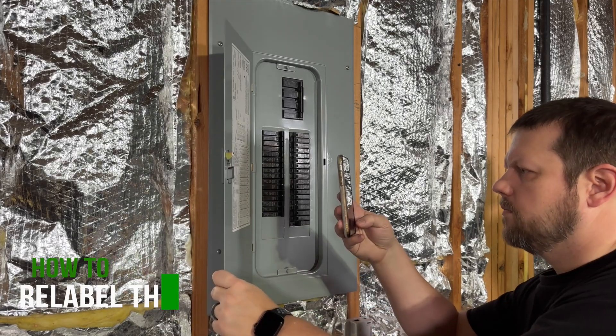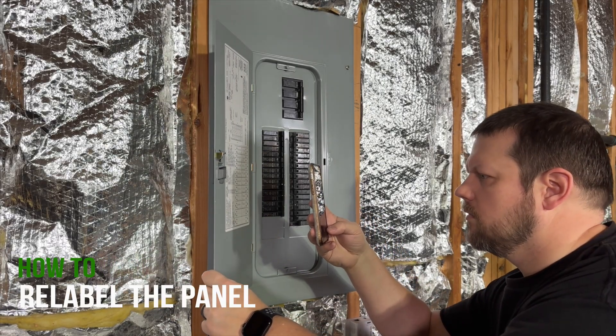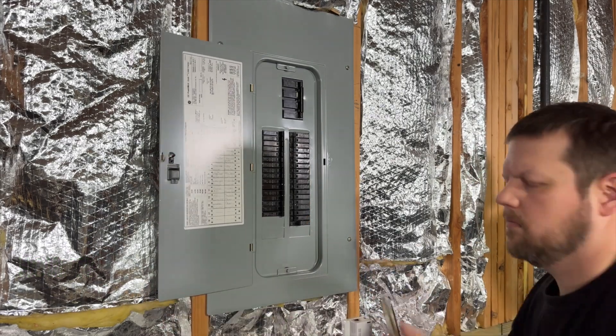Before you remove the label or erase anything, I recommend you take a picture of it with your cell phone, because my general rule of thumb is it's better to have documentation you'll never need than to need documentation that you no longer have.